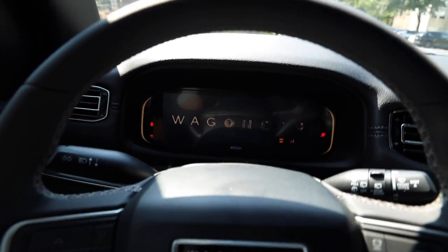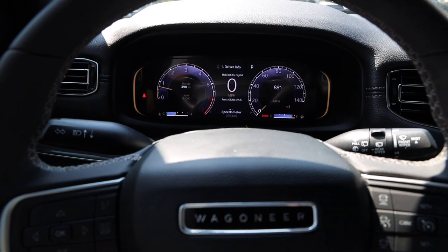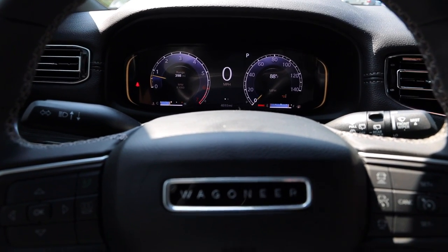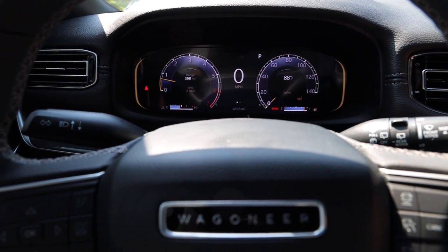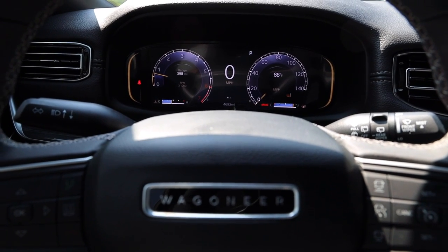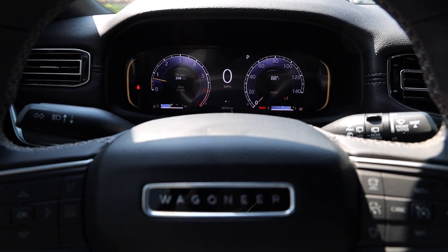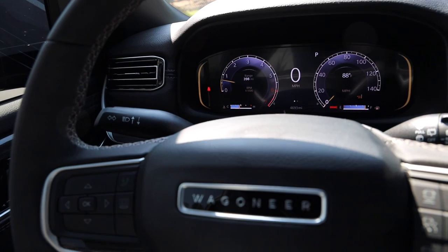Let's get the vehicle booted up. I'll continue going over the physical features and then briefly cover the digital display and Uconnect screen. There's a ton of information within the Uconnect screen — that alone could be a 30-minute video — but I'll run through some of those features and leave you to continue researching the rest.